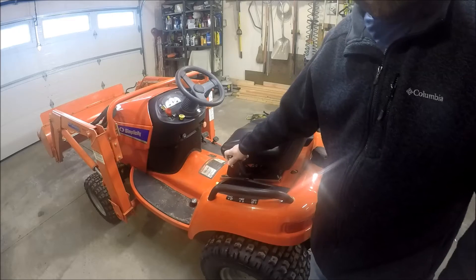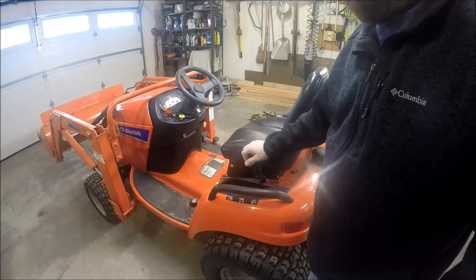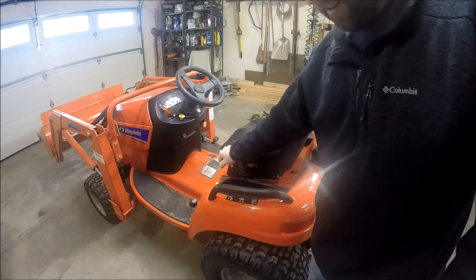You can see it's shifting just fine now. When I turn the PTO on and shut it off, sometimes this won't shift — it's just stuck wherever it's at. So I have to turn the PTO back on and try it again until I get it to shift.